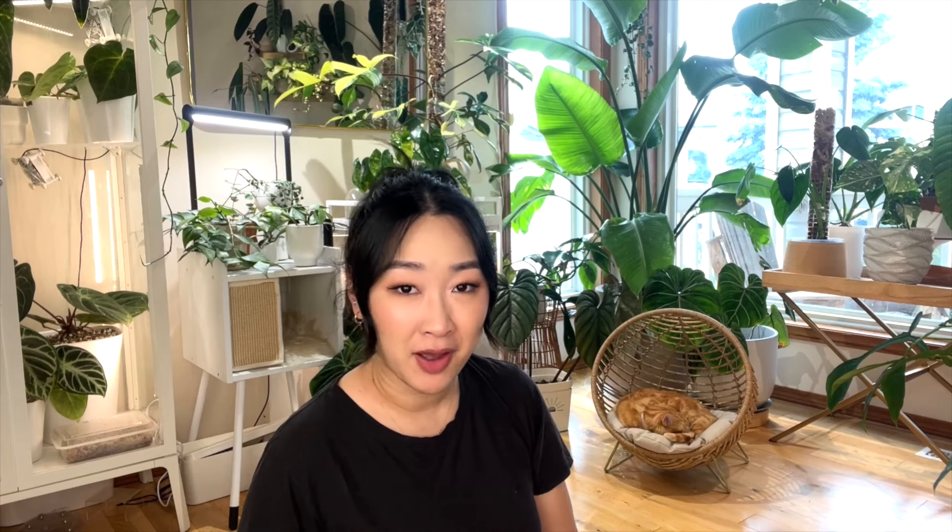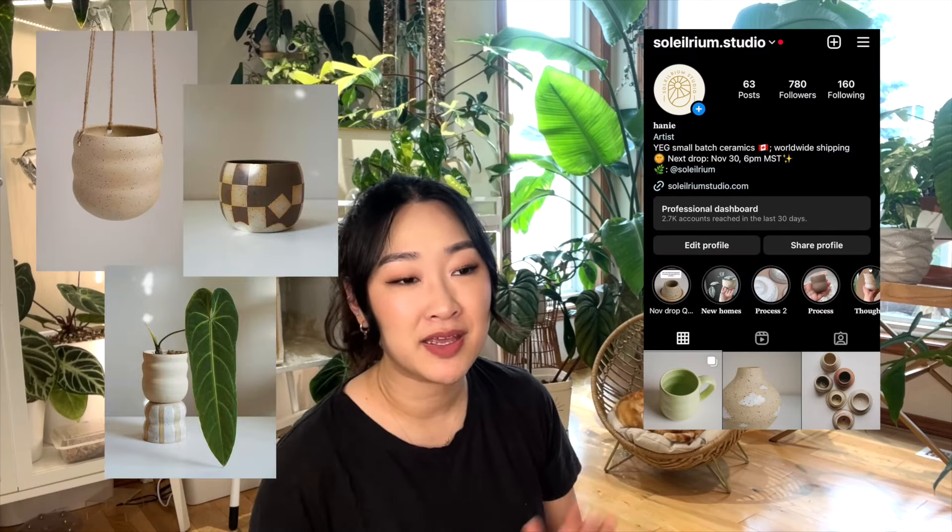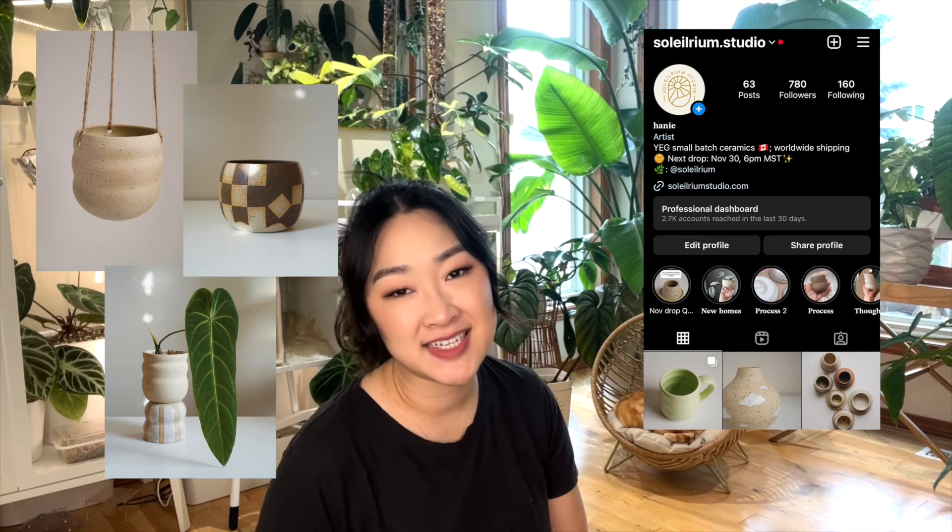Thank you so much for watching this video — I hope you guys really enjoyed it. If you want to follow me on my pottery journey you can follow me right over here. I'll be making more planters if you're interested — give me a little follow and otherwise I will see you in my next video. Thanks for watching, bye!